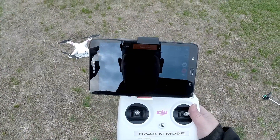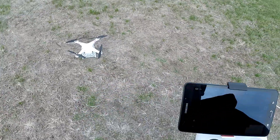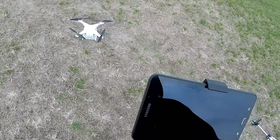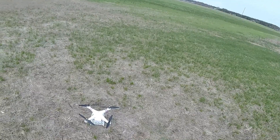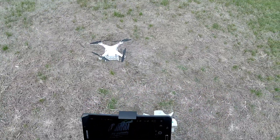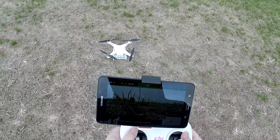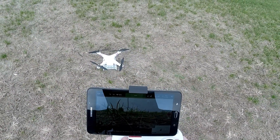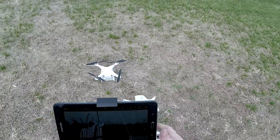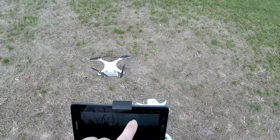All right, let's go into Litchi for Phantom 2. That's what I like to use. I'm gonna put this hood up because it's kind of chilly. We should be having some camera view here pretty soon — there we go. We've got 10 satellites, we're at 80% on our WiFi, and we are ready to take off.